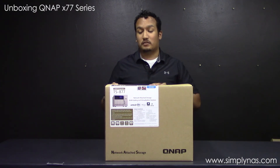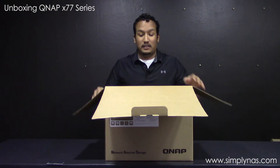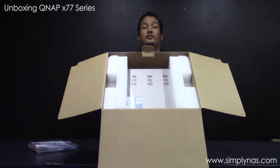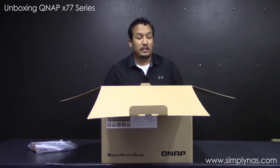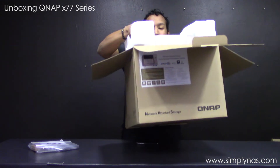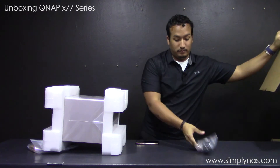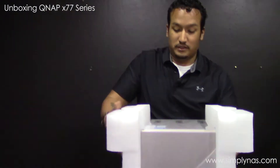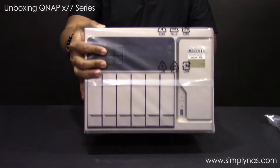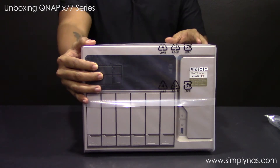It comes in a nifty box — actually it's not that little, to tell the truth. You get the welcome notice from the top, and unlike the 12-bay unit the manuals and plastic come already on top. It comes secured with foam on the sides to hold it in place, which makes it a little easier to pull out. What's left in the box is the power cord. Now out of the box, this is the TS-877 1600 8GB unit. It has six 3.5-inch spinning disk bays plus two 2.5-inch SSD bays.